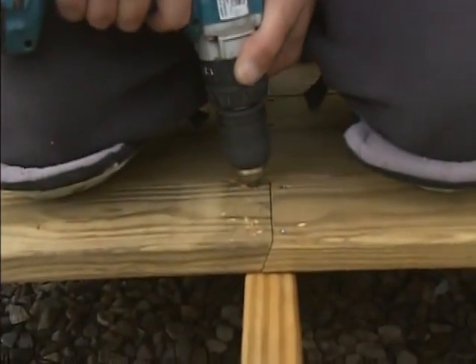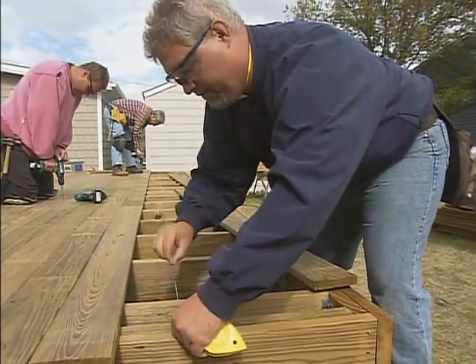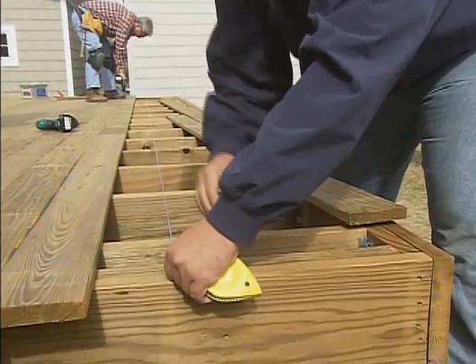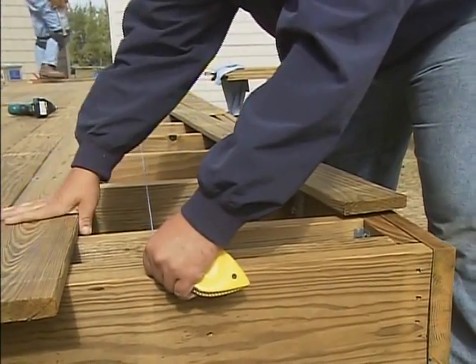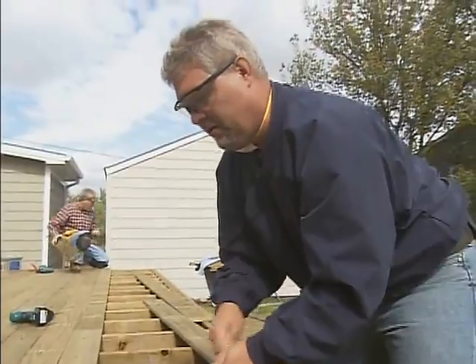What I like to do is pre-drill all the splices — that way they don't split so much. And it's real important to keep a nice even margin between your deck boards and the outside of your framing. We like to check ourselves about every five or six boards, snap a line if we have to, and then we can straighten ourselves out if needed.